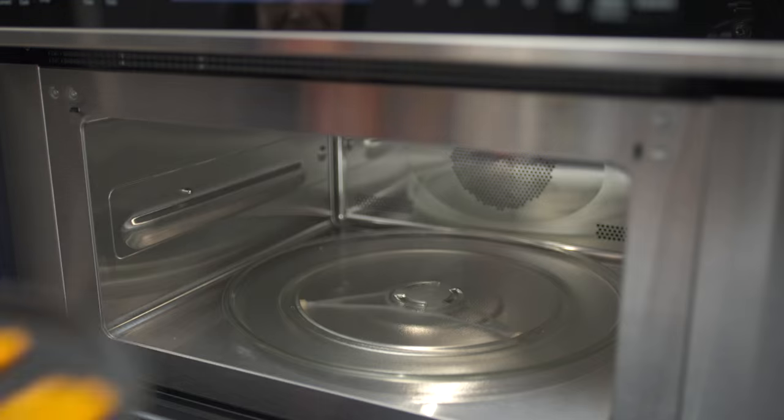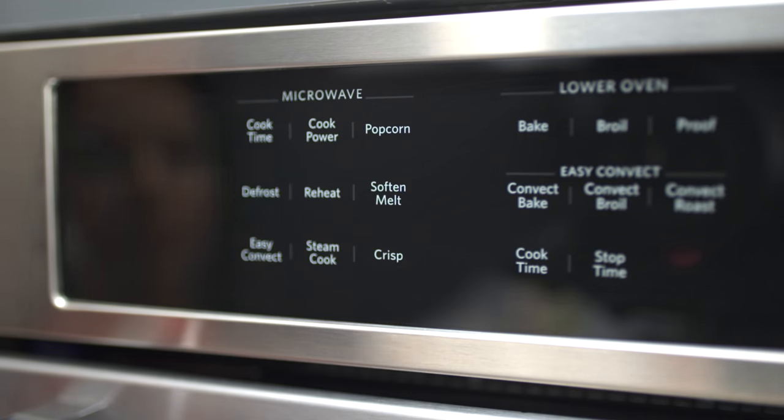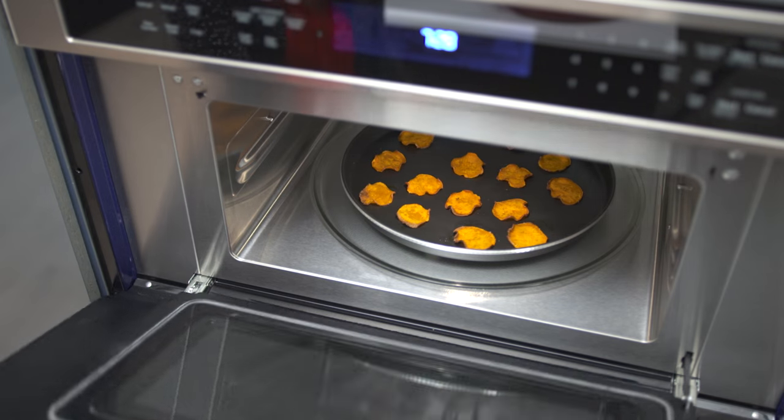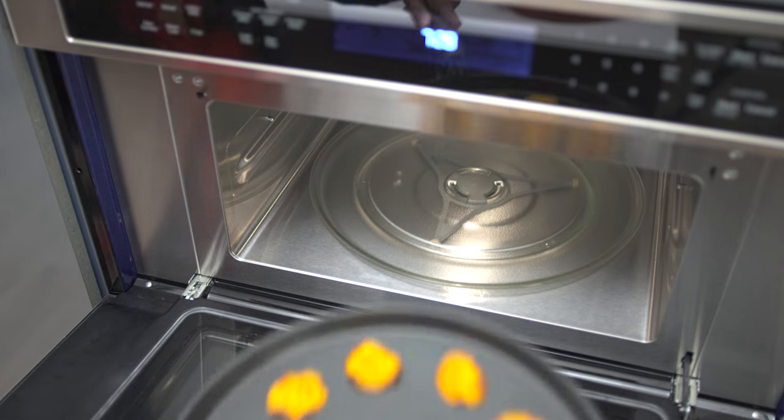We combined a 900-watt microwave and a 1600-watt convection element to increase the speed of cooking and give you a second convection option, allowing you to make more in the microwave than ever before.